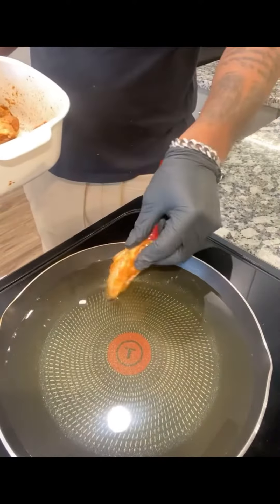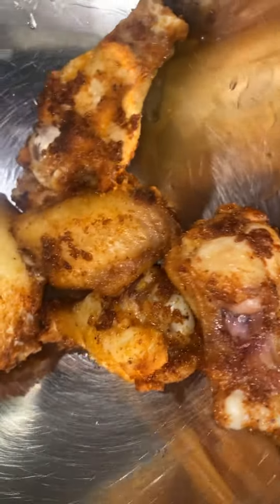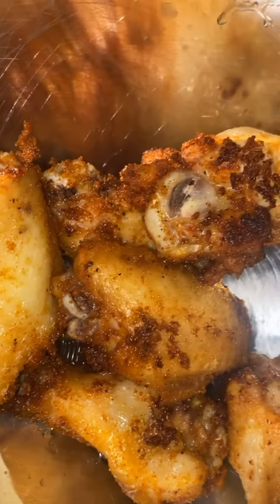Mix them bad boys up, we're going to throw them in the oil with no flour — we're going to get it nice and crispy and texturized. When you take it out the oil, you want it to look something like this, get that skin nice and crispy.